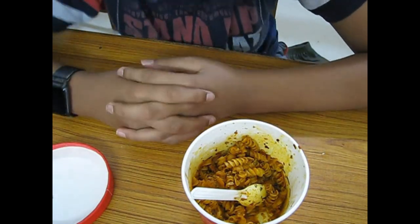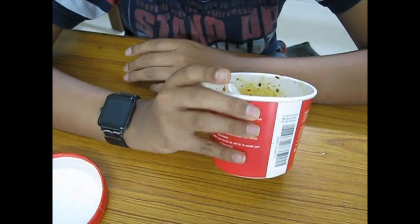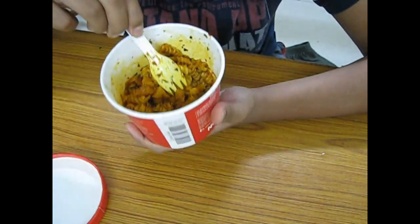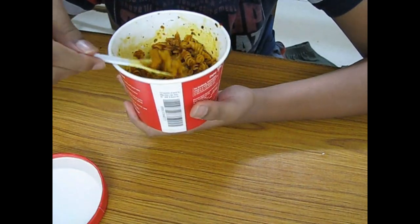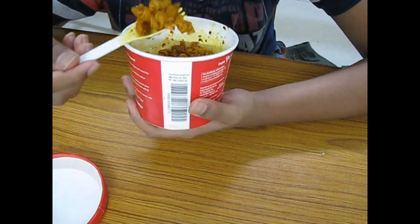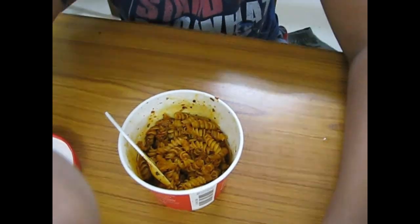It is not good and it is not bad either. If you like the type of butter chicken that has lots of tomato, you will probably like this. The taste is decent and the pieces of pasta are also tender, so overall it's quite good.